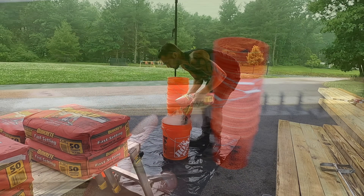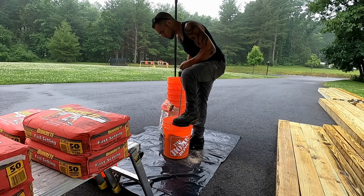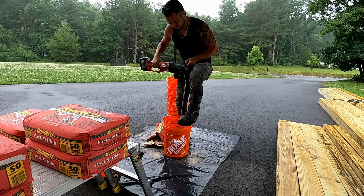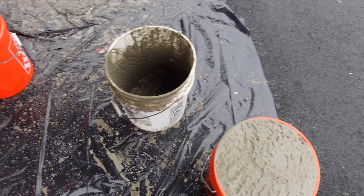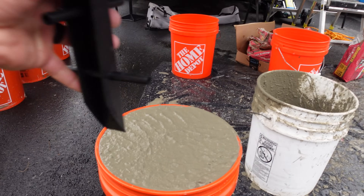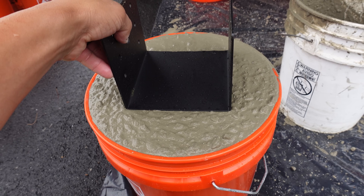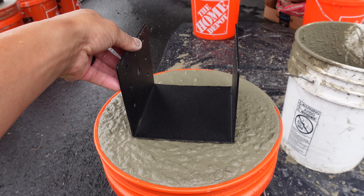Before I mix the concrete, I got to get my pop-up tent set up in the driveway because it's starting to sprinkle and it's supposed to rain all day. It's been like a hundred degrees the last couple of days, but today is actually pretty decent - I can deal with about 75 degree weather. I'm mixing in this bucket and filling up the orange buckets as I go. Got four of them done and I'm just plopping the anchor in the center once the bucket is full.